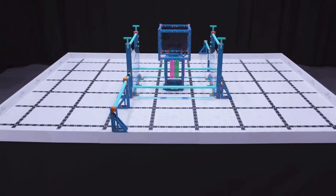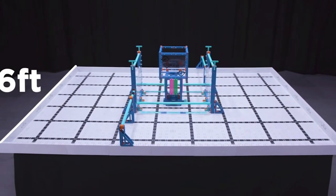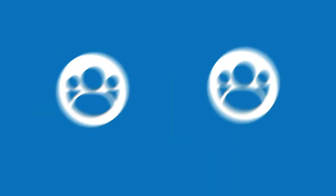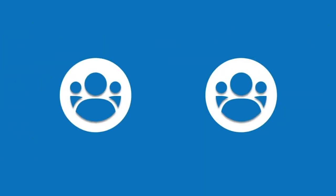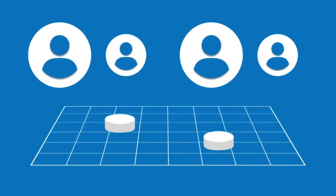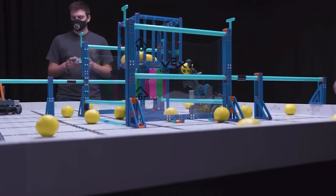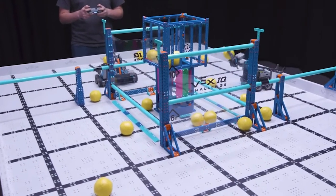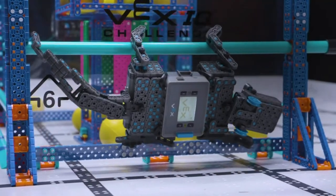Now, before we get into building your robot, let's take a look at this year's game, Pitching In. The VEX IQ challenge Pitching In is played on a six foot by eight foot rectangular field with a total of 22 balls on the field. In the teamwork challenge, two robots with two drivers each compete as an alliance in a 60 second long teamwork match, working collaboratively to score points. Drivers on a team switch controllers midway through the match between about 25 seconds and 35 seconds remaining. The objective of the game is to score as many points as possible with your alliance partner by scoring balls in goals, clearing corrals, and hanging at the end of the match.